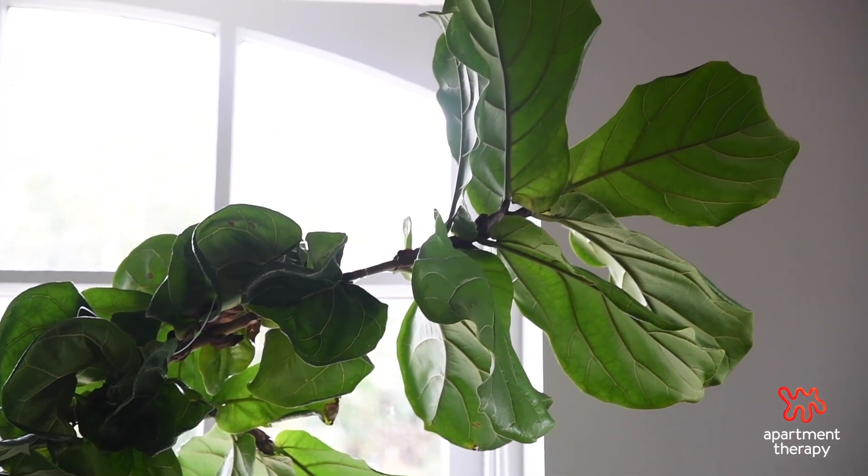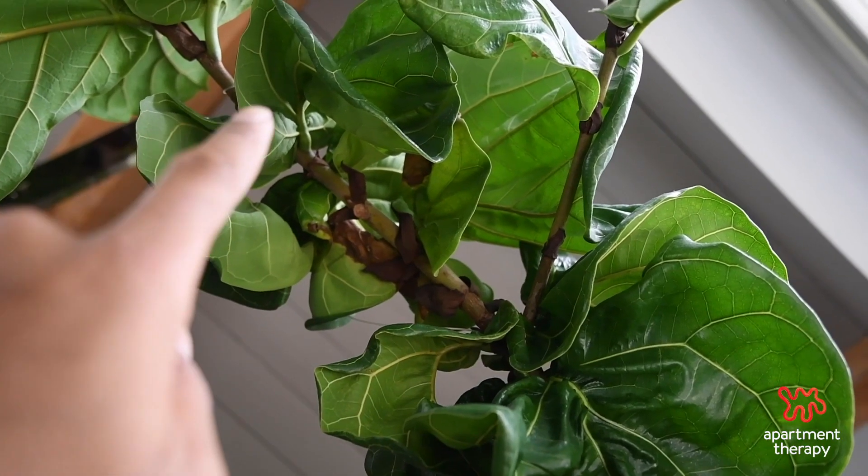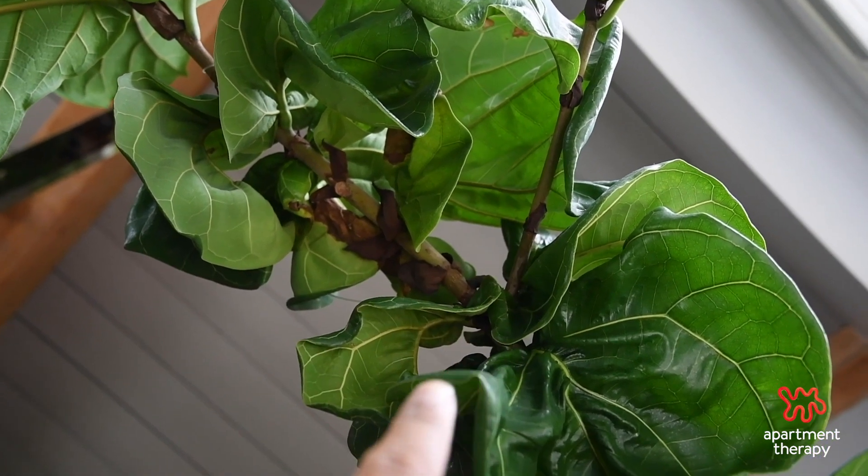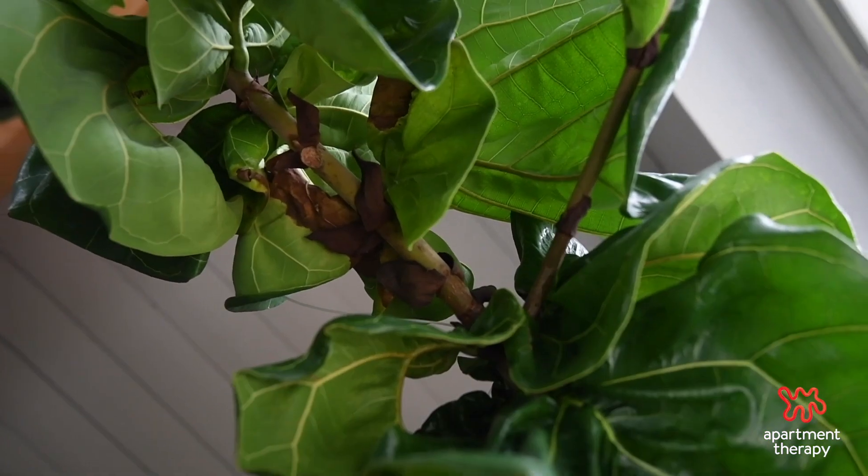You want to be very aware of where this natural branching process takes place. Sometimes it'll happen at the very tip, and you might not want that — because as branching starts to happen, if the base isn't strong enough to hold all the limbs, the tree will start to tip over.